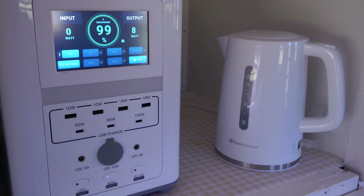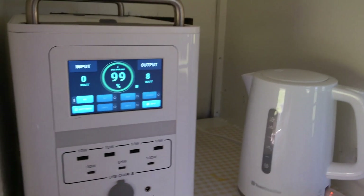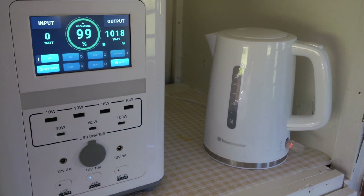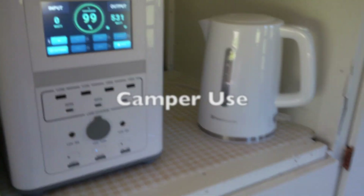Hey guys, everything new under the sun. We're going to talk today about the Lemmy Power Portable Power Station. Today I have it in the camper here. It's been used for three weeks straight basically by family and we're going to show it to you today.